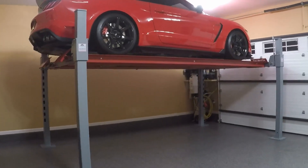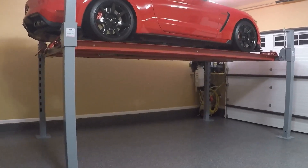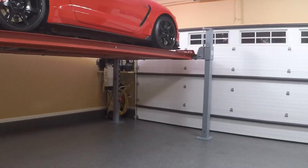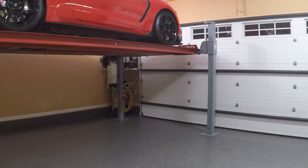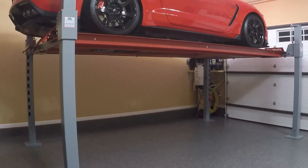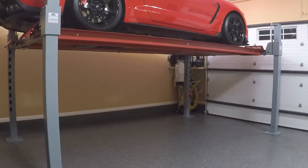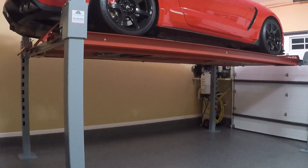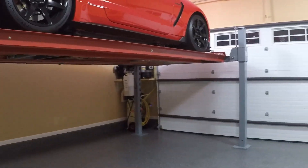Hey everyone, today I want to talk about sizing a lift for your garage. There are a lot of factors to take into account when you are sizing a lift for your available space. The biggest by far is going to be your overall dimensions — your height, your width, and your length. That's going to determine not only the size of the lift that you can put in your garage, but the vehicles you'll be able to store.